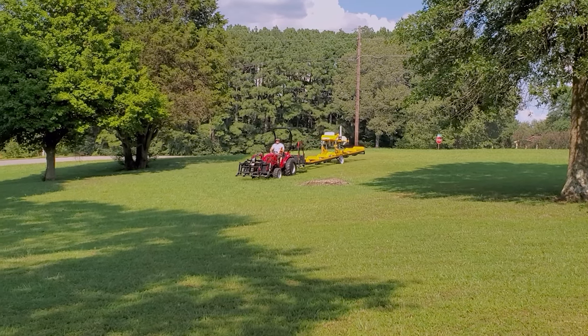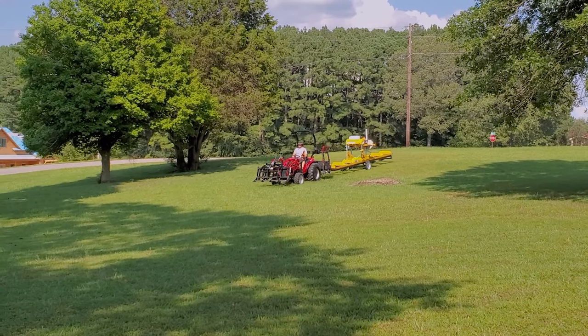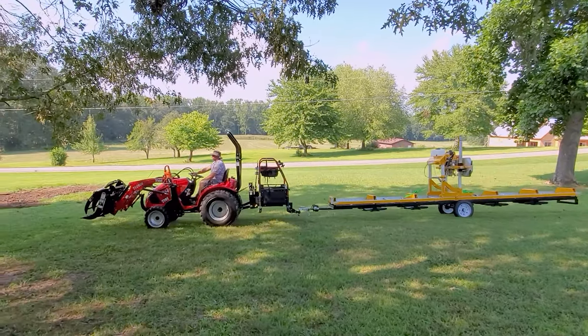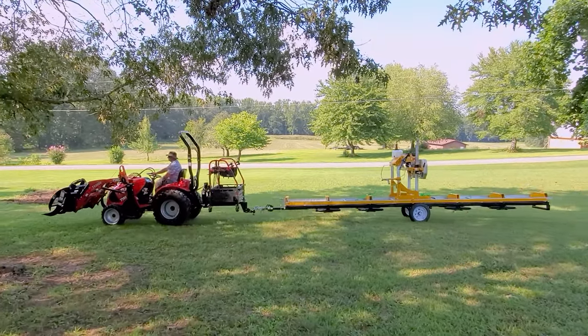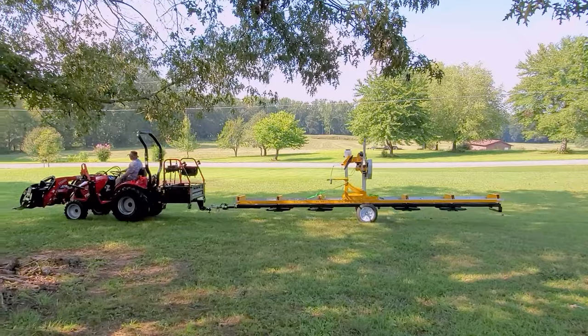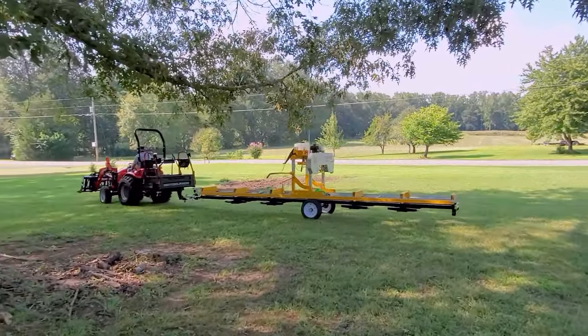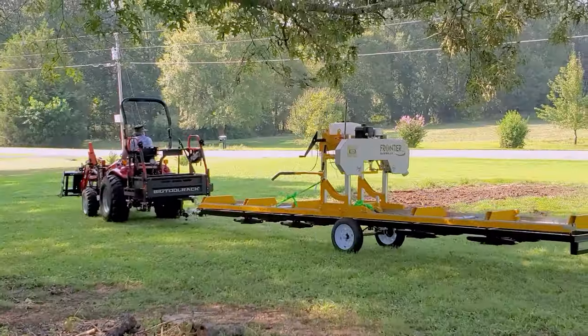The next thing on the list is: do you want it mobile or movable? Some mills like mine are completely mobile — you drive it into place, put the outriggers down, and it's ready to start milling. Others, you have to put it together on site. These are where you need to figure out what your needs are.